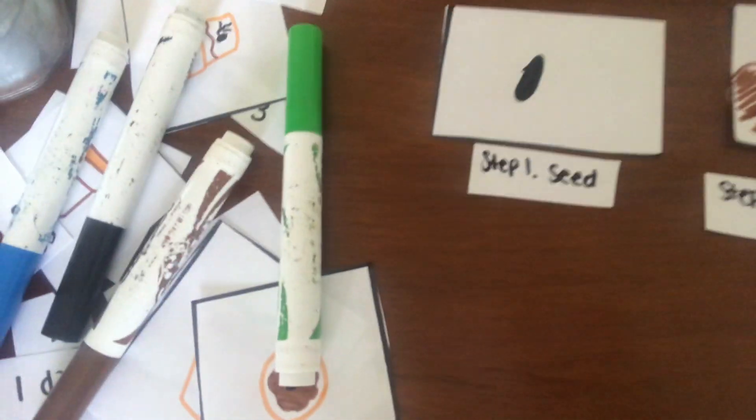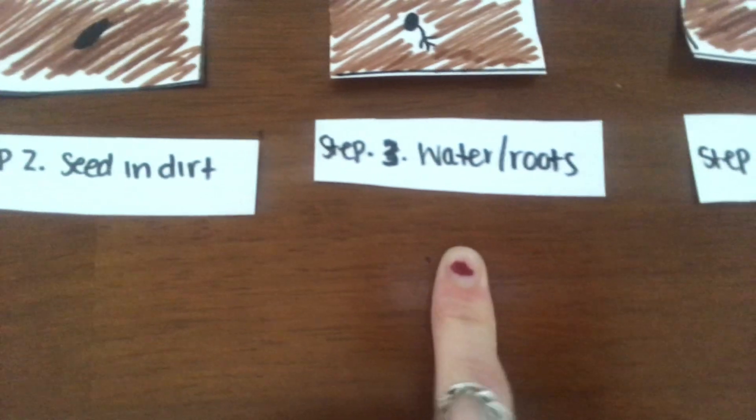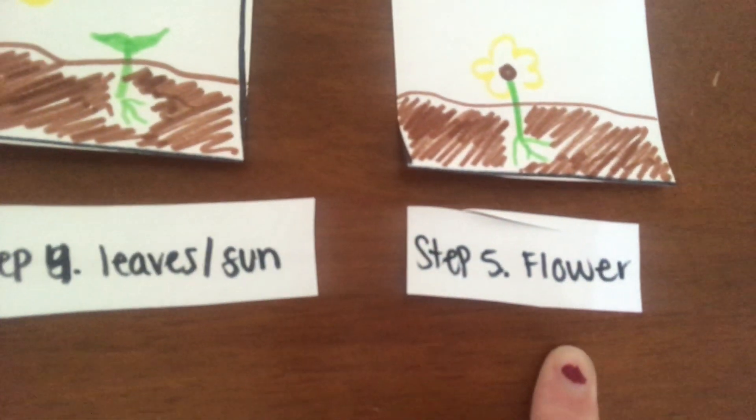So this is what mine looks like: step one, seed; step two, seed and dirt; step three, water and roots; step four, leaves and sun; and step five, flower. And that is how you play our game. I hope you have fun doing this today, and I will see you on Monday for our Circle Time Zoom. Have a good day — have a good weekend!